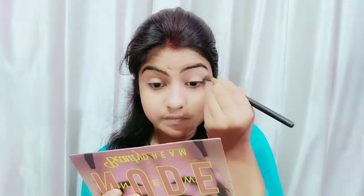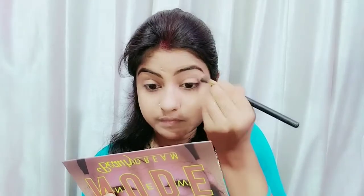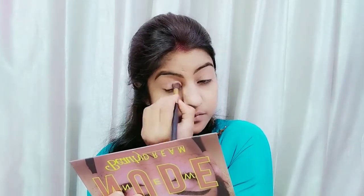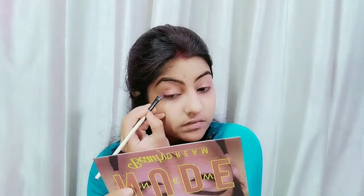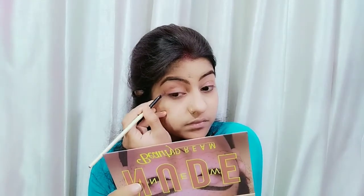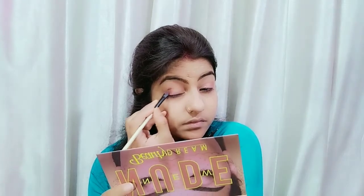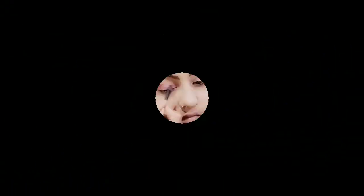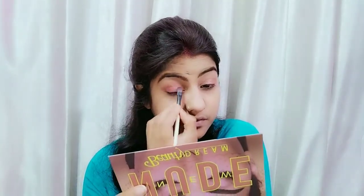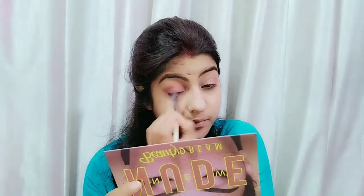After this, I am going to use eye shadow for the eye makeup. First of all, I have taken a transition shade so that whatever eye shadow you apply, it looks more beautiful without any extra patches. After this, I am going to take a dark brown shade on the outer corner. You have to choose a dark color for the outer corner, and a light color for the inner corner — this will look very beautiful.